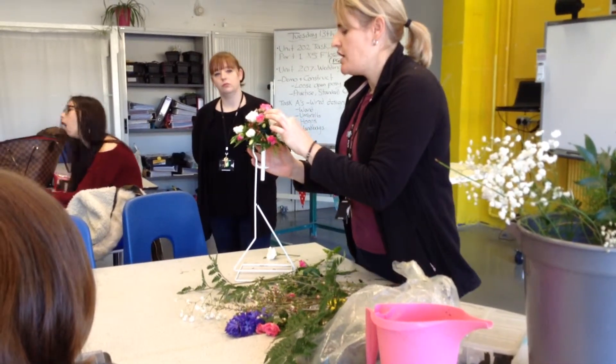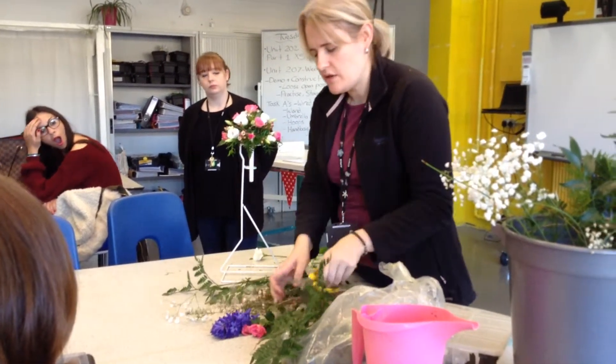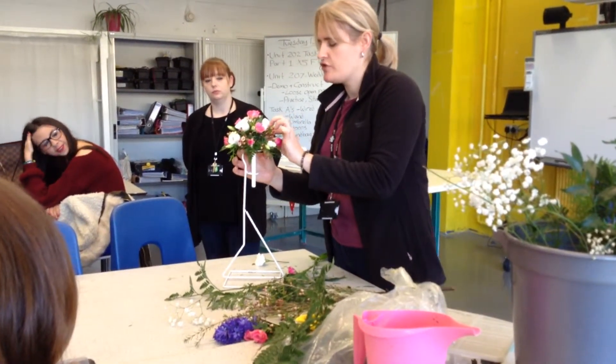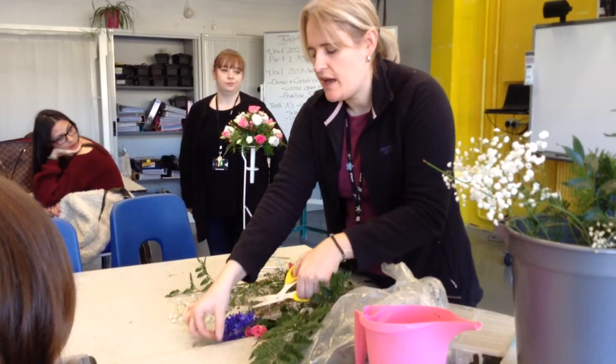What you'll notice I'm doing — I keep turning it as I'm making it to make sure that I don't forget all the sides, because that's sometimes what happens: you close it out in one area and you forget about the other side.